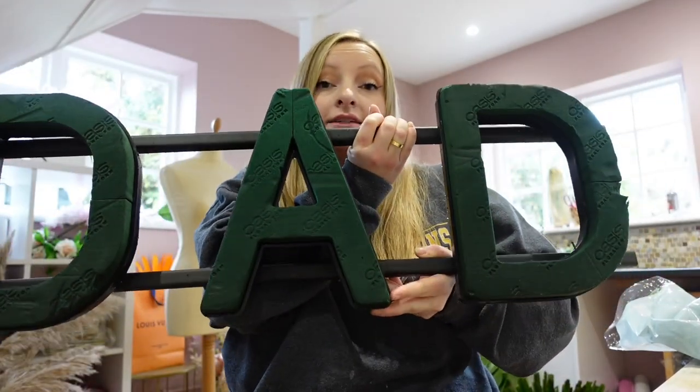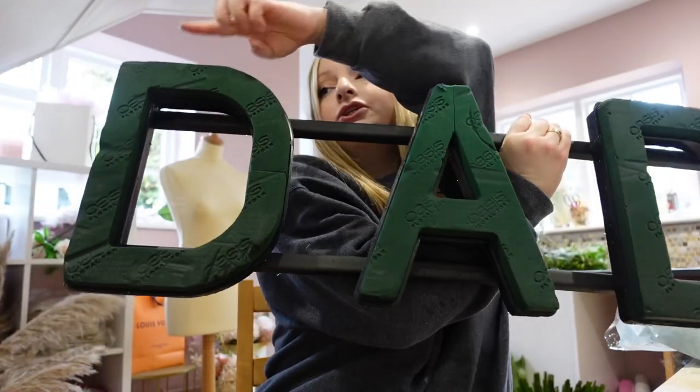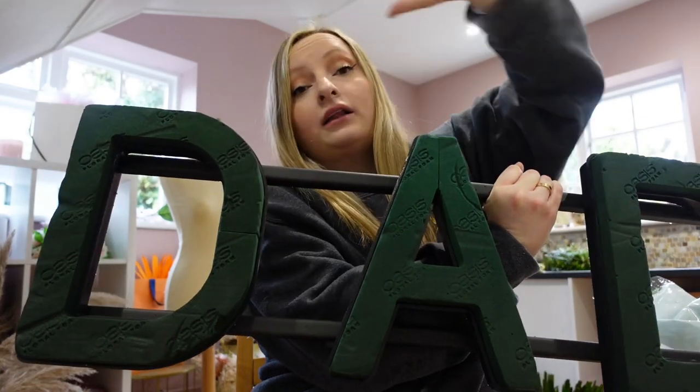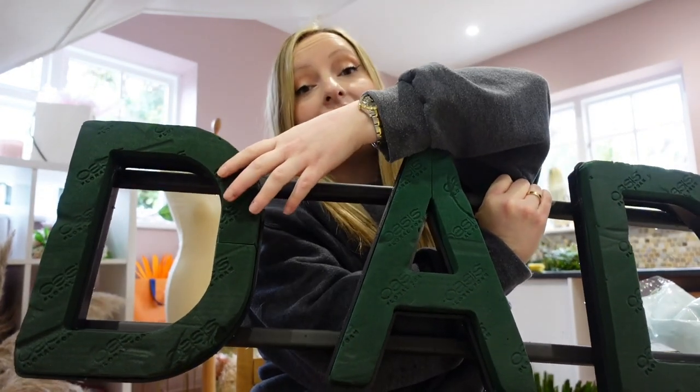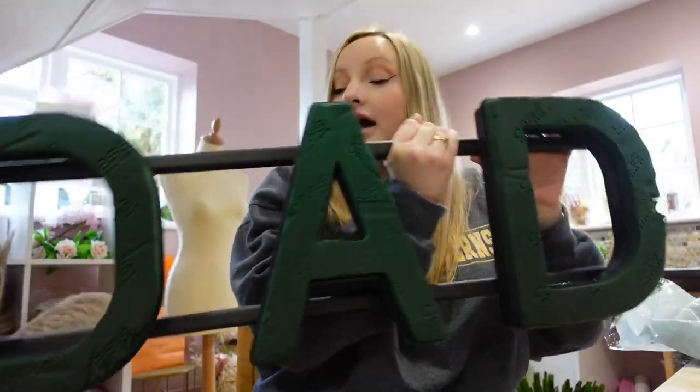The two main funeral tributes I do are coffin sprays or letters. This is a DAD letter tribute and I'm making ribbon edging to go around the outside of the letters. I don't tend to do the inside — I just flower that. To measure how much ribbon you need for each letter, you need one large arm-stretch worth.